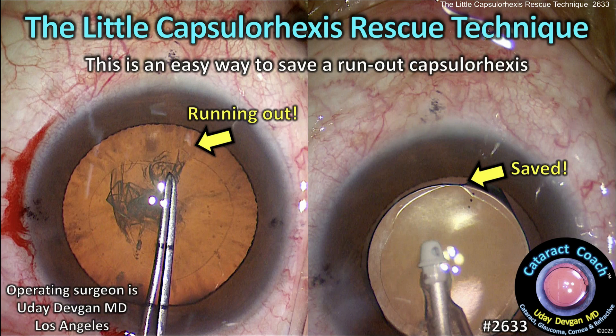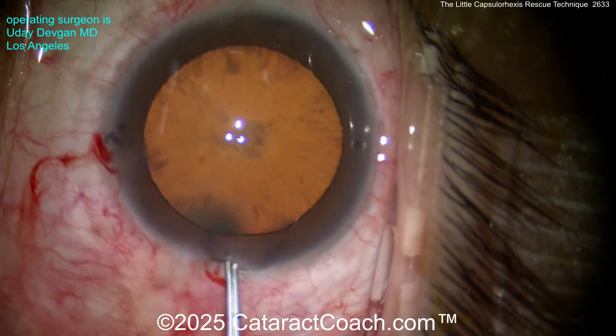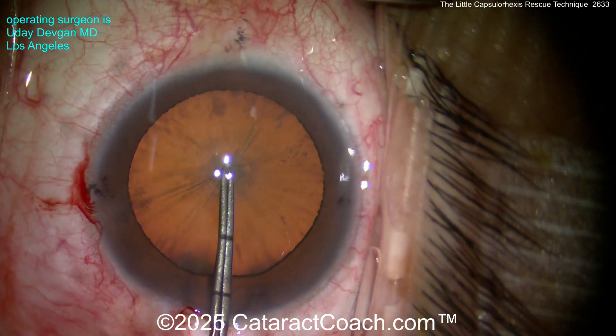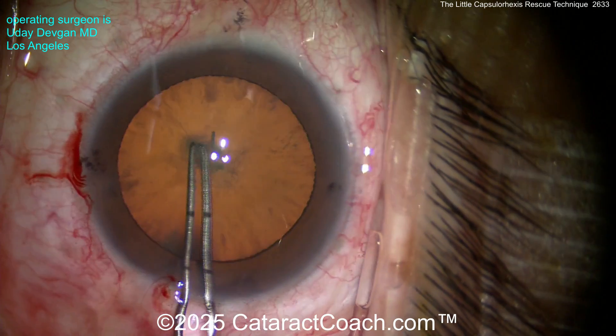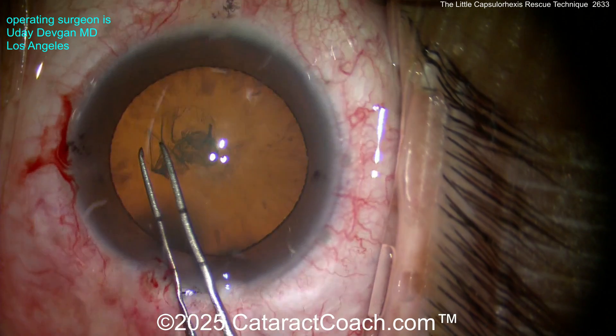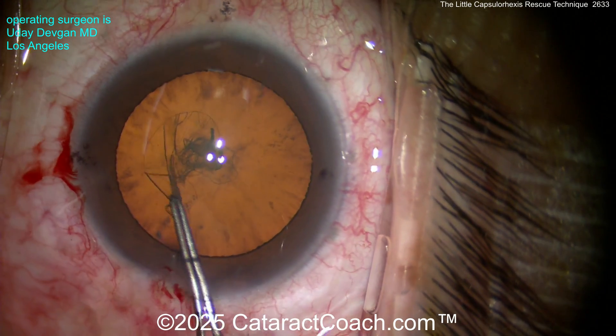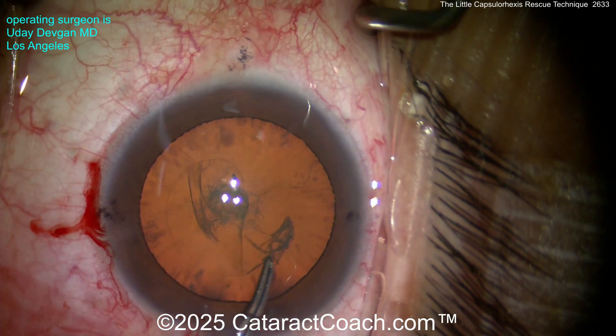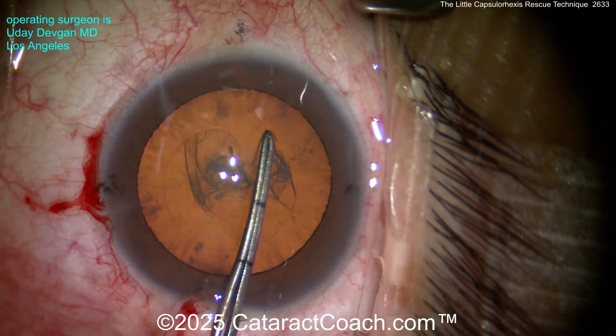cataractcoach.com — the capsule rhexis rescue technique. It's a pretty easy way to save a run-out capsule rhexis. Here's a routine case we did recently. You can see starting off measuring the rhexis, getting an idea — a little bit of zonular weakness there perhaps, a little bit of wrinkling of the anterior lens capsule — but you can see a nice good-looking capsule rhexis here getting that completed pretty easily. Everything looks pretty good so far, and again this is just a routine cataract case.